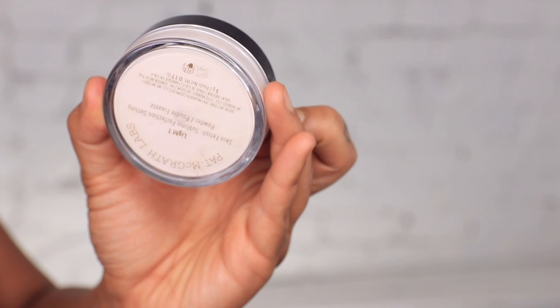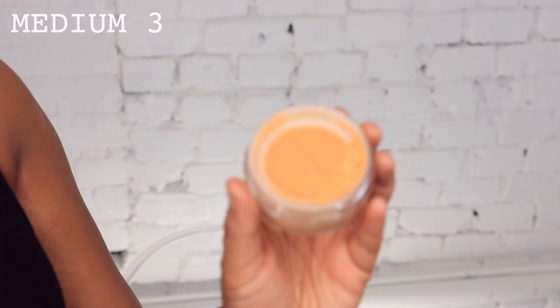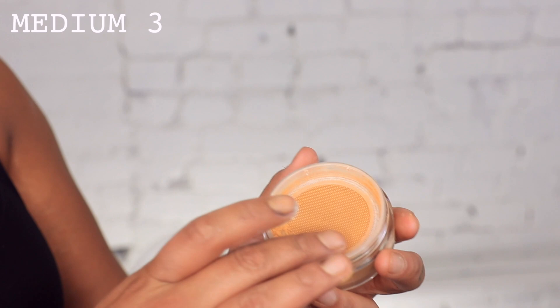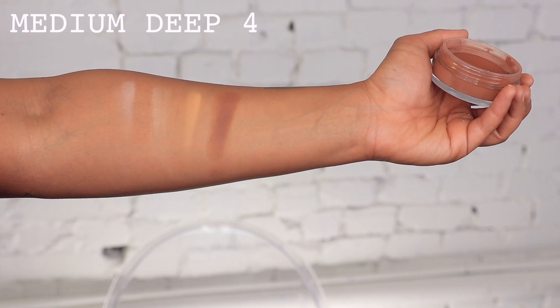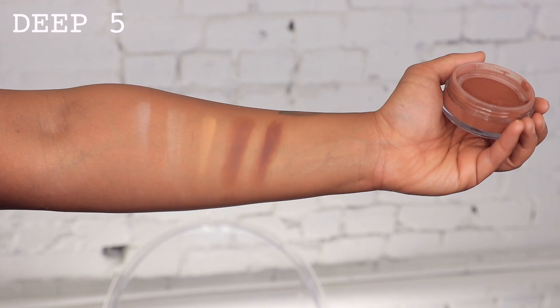The Skin Fetish Sublime Perfection Setting Powder is available in five shades. It's a super luxurious soft blurring powder that can make you super matte, but if you have dry skin and don't want to look aged — which I find with a lot of powders — this blurs and gives you that luxurious silky touch that sets your makeup without looking cakey. You can layer it with the foundation to get that super full coverage. It's super weightless and buildable, and I don't feel like I have powder on. It's also formulated without parabens or fragrance.